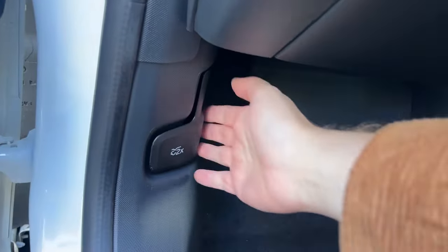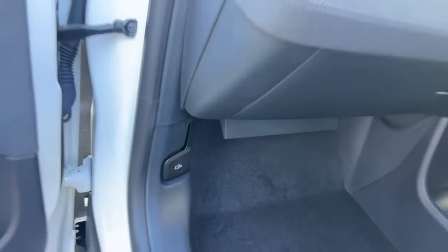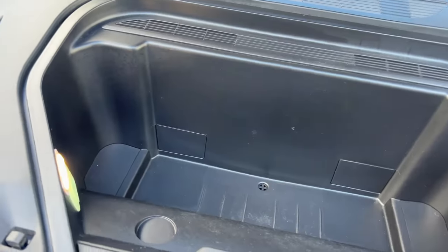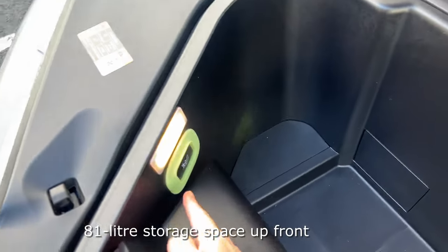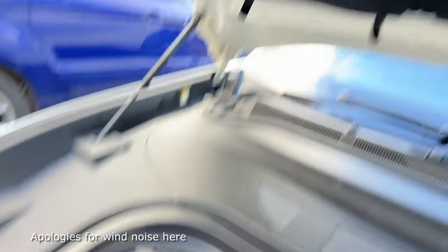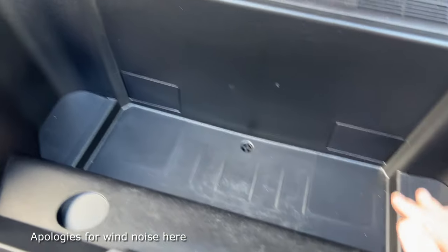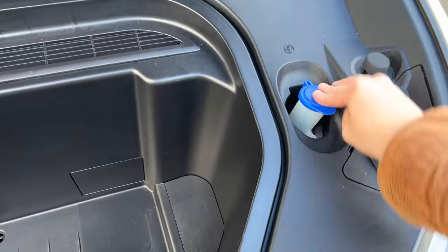To pop the front trunk, pull the release twice and we've got a decent-sized front boot up here as well. It has a little child escape button so if someone gets locked in they can push it to get out. There's also the Mustang logo up here. It's fairly weatherproof, so it's ideal for charging cables, wet dog leads, whatever it may be — and there's the washer fluid filler flap.